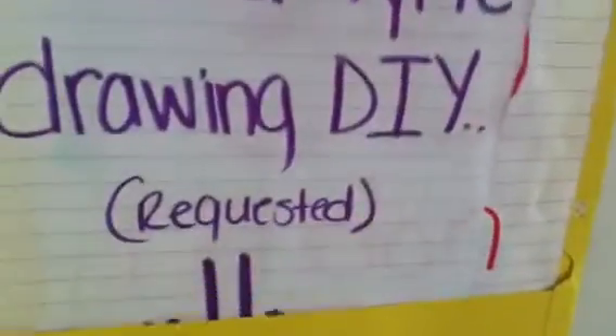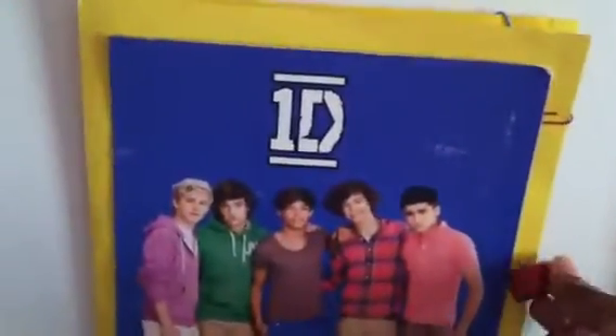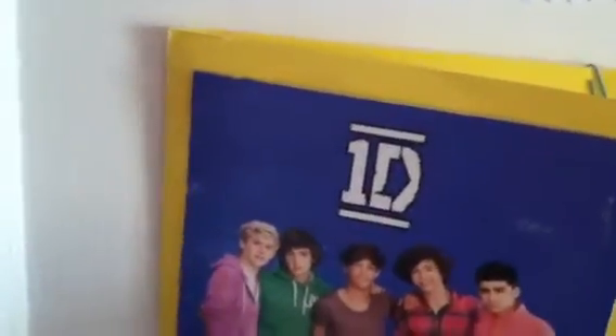And this is going to be my next video — 'She's Not Afraid Lyric John DIY Request' with a smiley face. I also have some other ones in here that I'm probably going to do. So yeah, I just wanted to make a video about that so you guys will know what I'm doing at the end of my videos now.